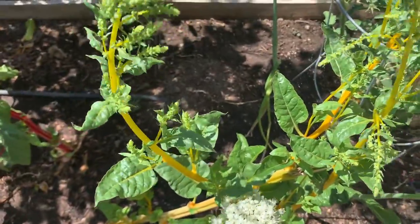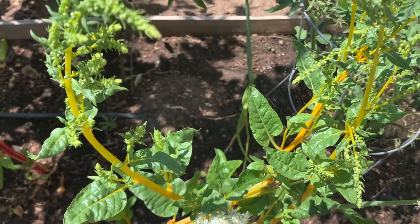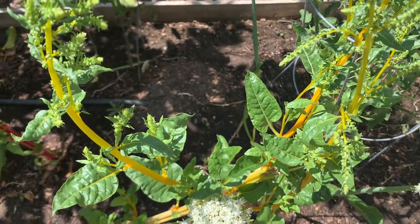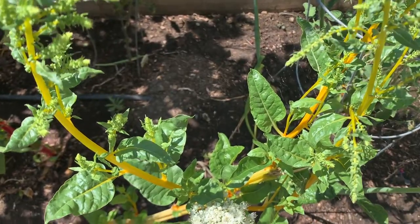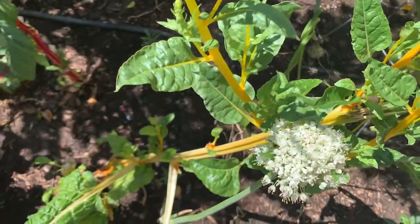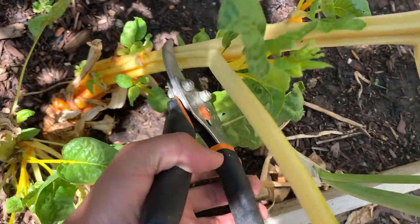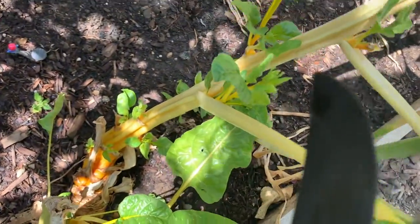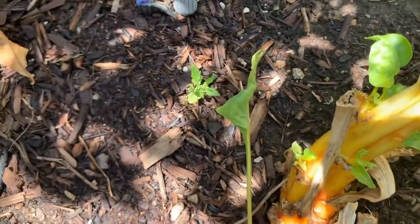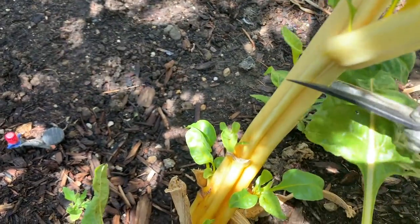You can turn them from being an annual to becoming a perennial — I'll show you. I've done it with our peppermint chard; we've had the peppermint chard for about two to three years now. What you can do is just cut the branch at the bottom, like this.